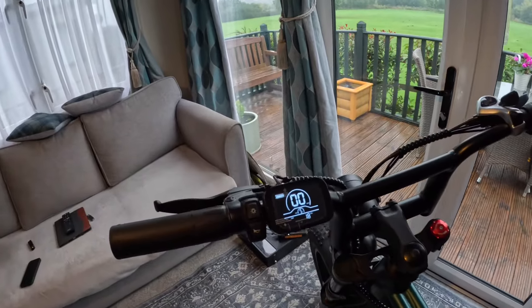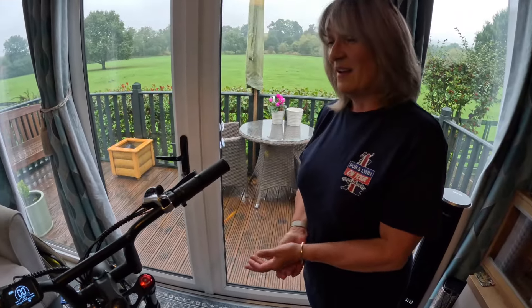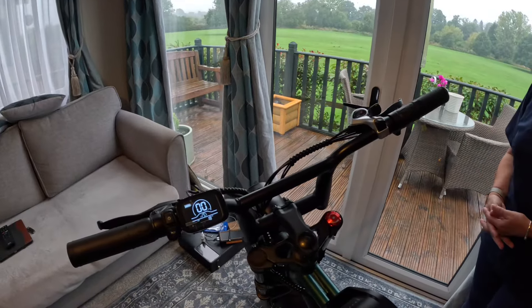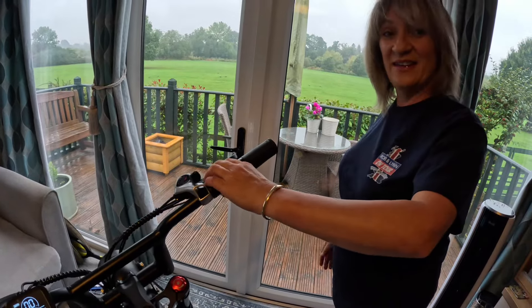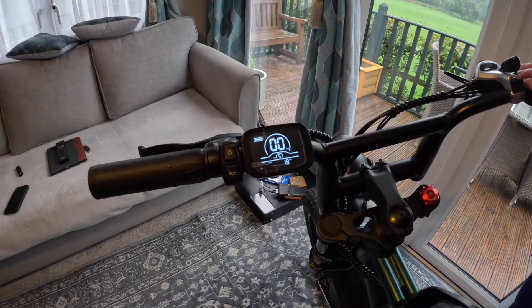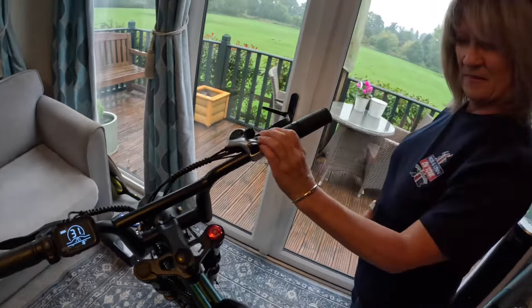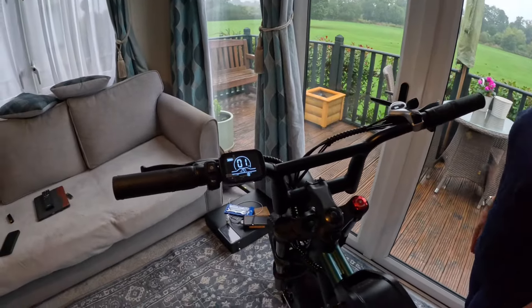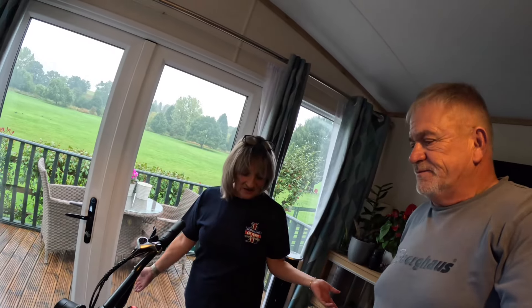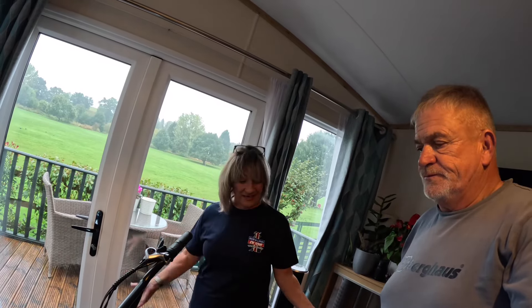I've played about with the settings on this bike. I'll get my assistant to lift the back wheel and use the throttle to see what it can do. The reading came up at 31 miles an hour on the display. With me on it, it would fly — but because there's no seat or handlebar height adjustment, it is what it is.